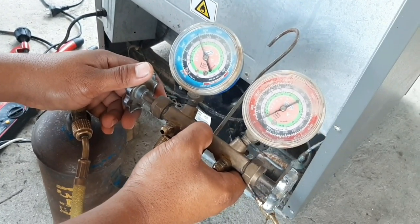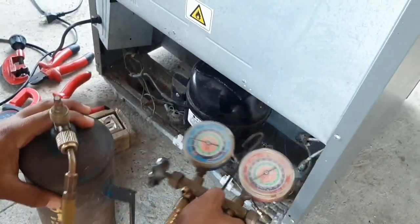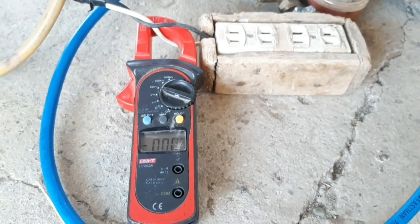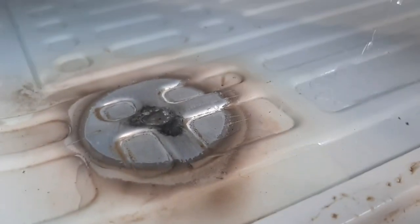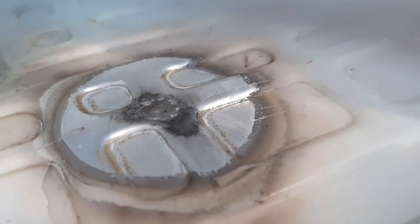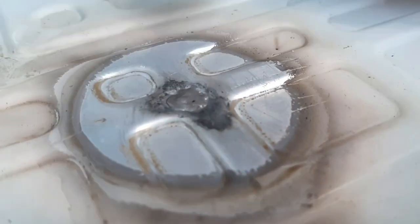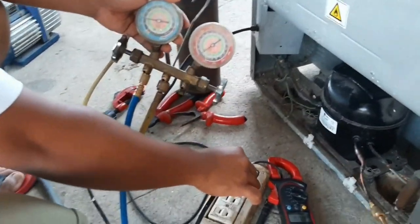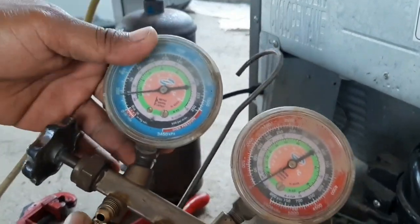Sisikapin ko po na makapag-upload pa ng mga video na pwede nating mapanood at makapulot tayo ng konting kaalaman tungkol sa pag-maintain at pag-simpling pag-re-repair ng ating mga appliances. Gayun din po sa mga bagong teknisyan, saan ay nakapagbigay ako sa inyo ng konting kaalaman. Walang tagas — maganda yung pagkakainan. Kung nagustuhan nyo po ang ating video mga ka-RGCTV, mangyari lang po na i-share natin para may mapulot din na konting kaalaman yung iba.